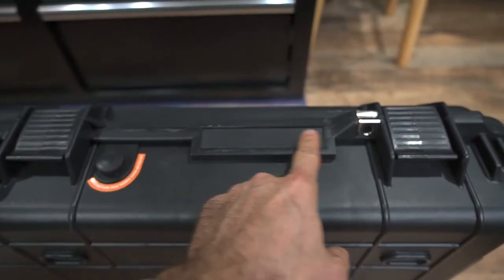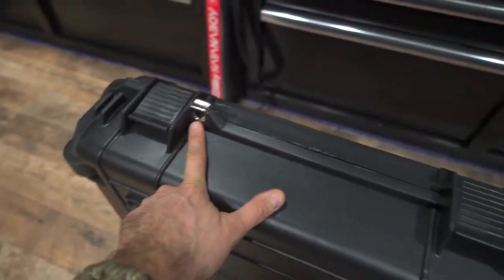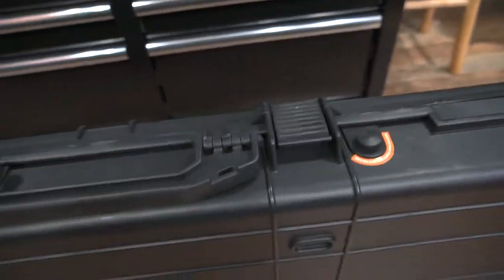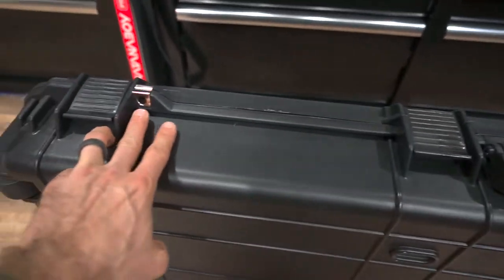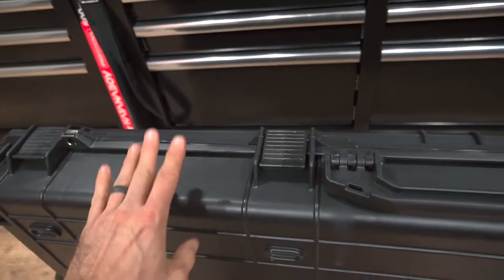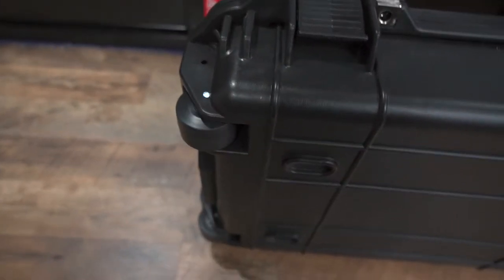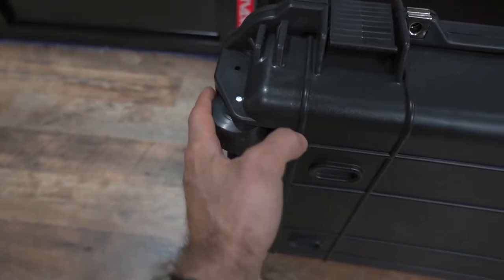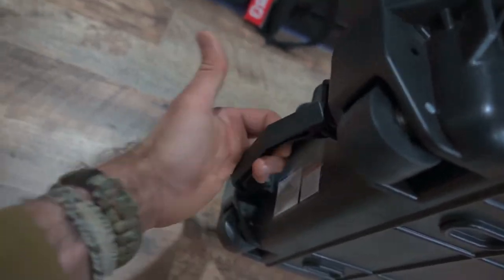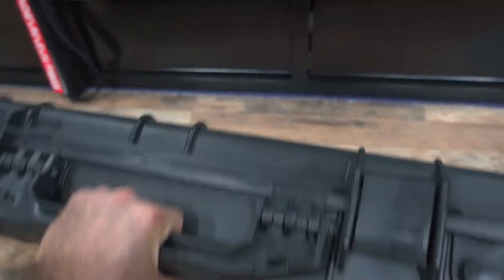There's a name tag slot if you choose to use it. There are also two locking points, one on each end, to keep it nice and tight — you could probably check this on an airline if you're willing to pay for it, and it would meet TSA requirements. Heavy-duty wheels with casters on the bottom that spin very nicely with reasonable bearings. There are handles in a few different locations — on the bottom and on the top — providing some nice grab points.